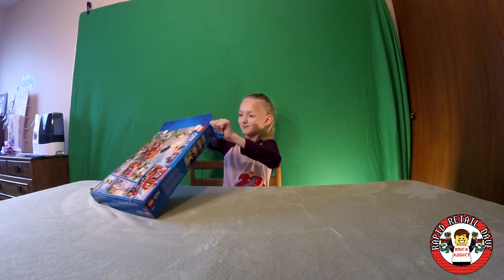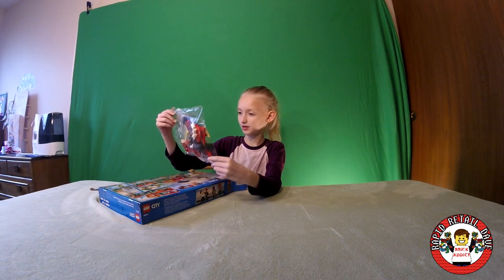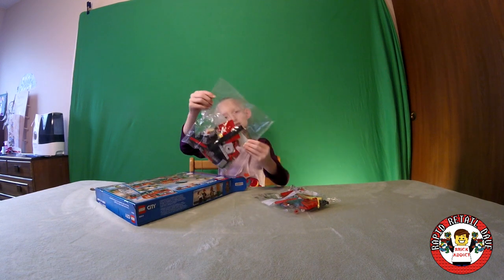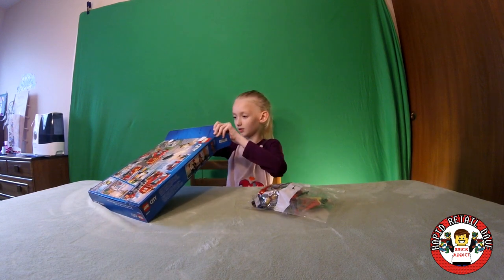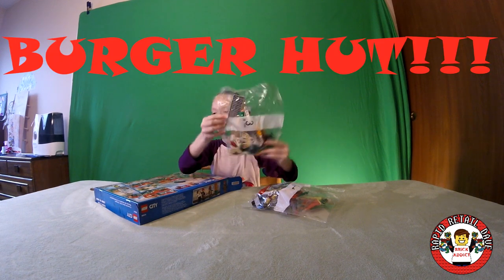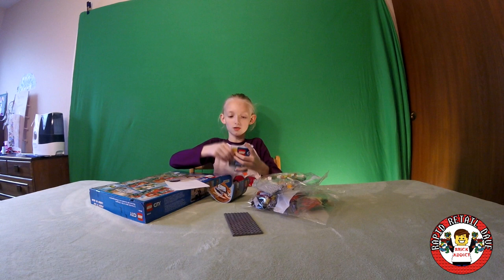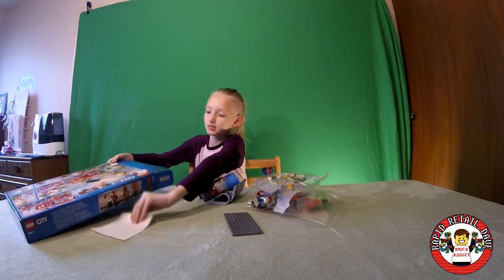Let's see what we've got here. This looks like bag number 2, and it's a fire truck — pretty cool. This one's bag number 1. Possibly another box. This one looks maybe like the Burger Tower, so exciting. And we've got some manuals and a plate — one, two, three manuals. And stickers.